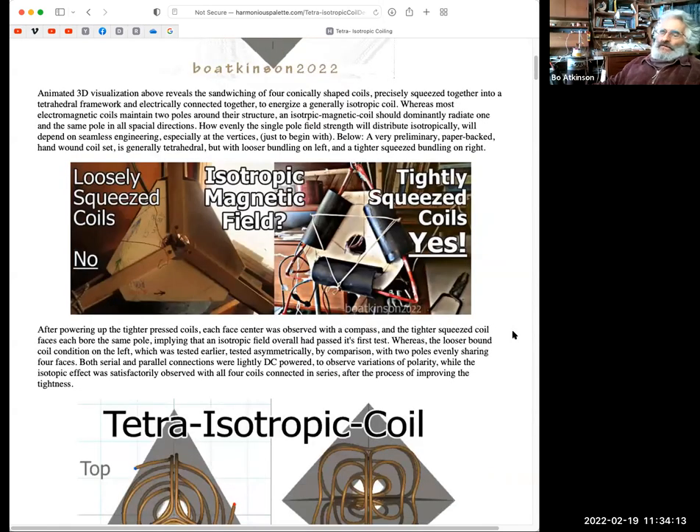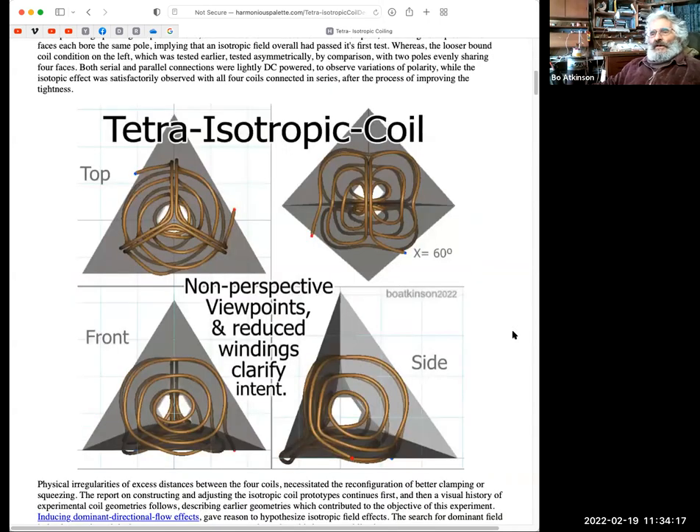This is a simplified diagram showing only three turns on each face and three magnetic polarities. Looking at the top view, front, side, and 60-degree angle of the tetrahedron — it's actually a recessed tetrahedron, because the CAD imagery shows partitions going inside the tetrahedron. I'm trying to partition each face to give one pole, and I managed by electrically connecting them together to get them all to have the same pole, which is sort of unusual.